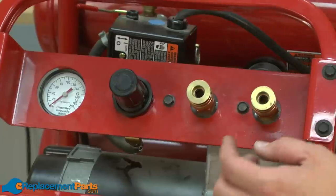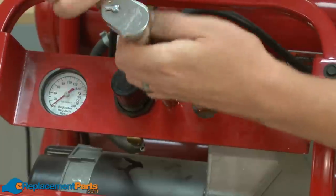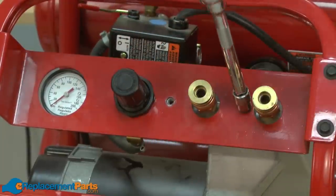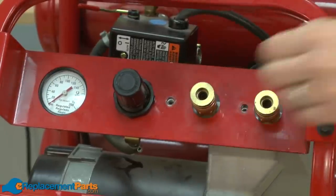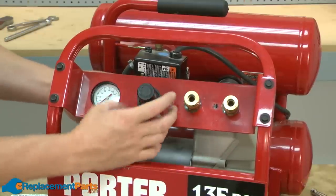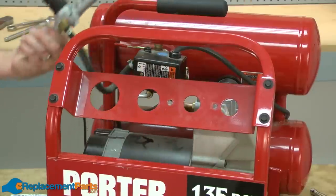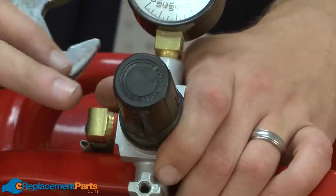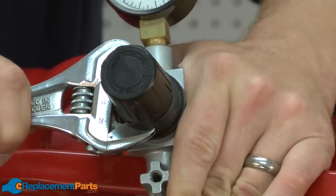On my Porter Cable compressor, the regulator is built into a manifold, so I'll begin by removing that manifold from the compressor frame. With the manifold removed from the compressor frame, now I can begin disassembling the regulator. I'll start on the front side of the regulator and remove the regulator knob.